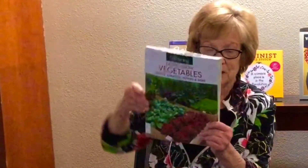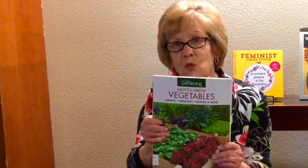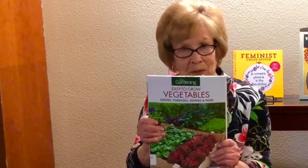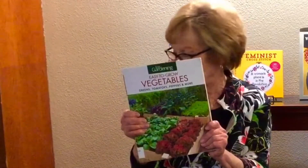One of the fun things about this book — I have a wonderful cookbook at home about what to eat when something is in harvest. So as my Swiss chard grows, I can look up recipes for that. When my tomatoes finally ripen, I can look up recipes as well. So this is a fun one to have, a good one to start with.